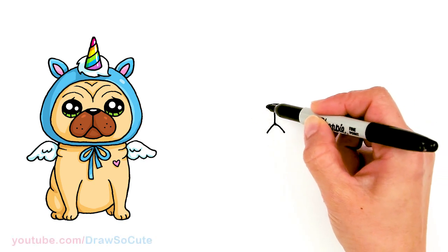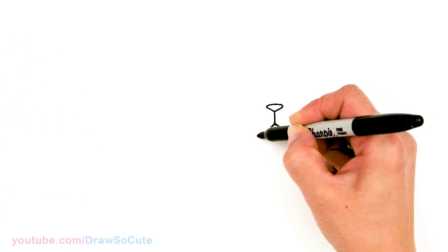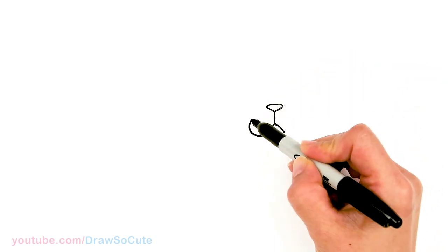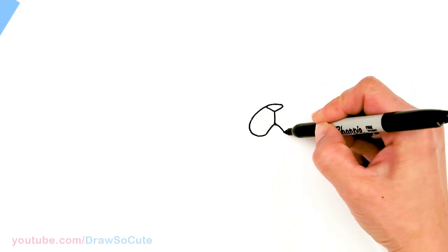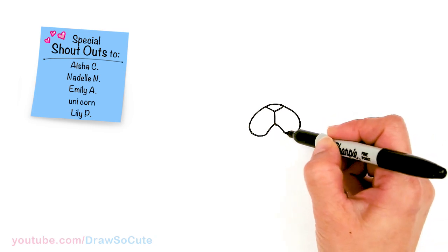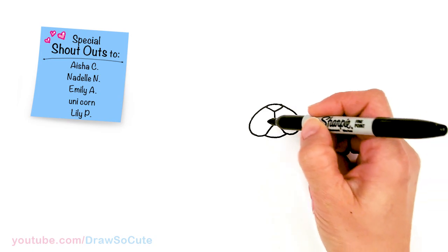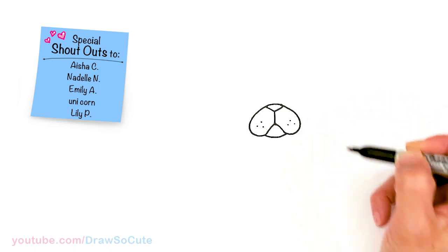From there we're just going to come around and bring it back to the nose — go around and bring it back up. Nice and round, same thing on the other side, all the way back up to his nose. Right in between we're going to draw a curve to connect it. And we're pretty much done with his nose and his mouth. Since we're here might as well just add three little dots for where his whiskers would go.